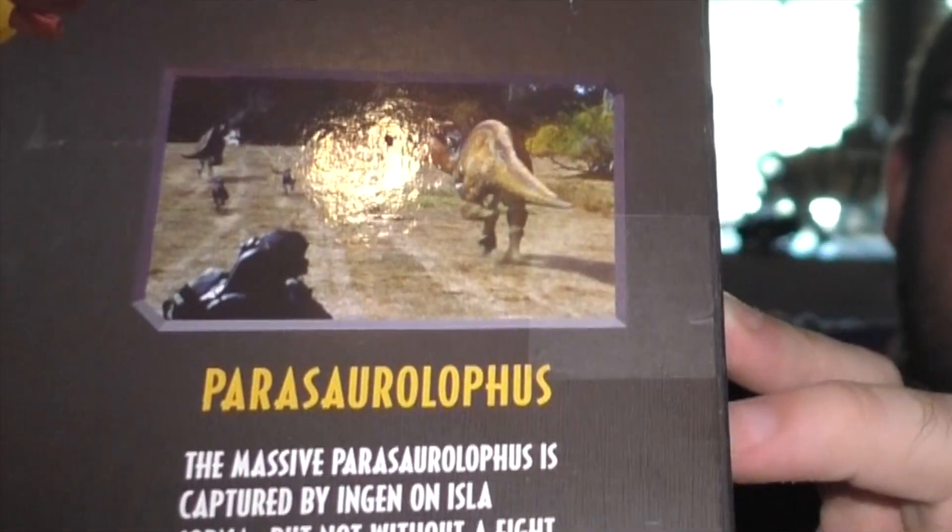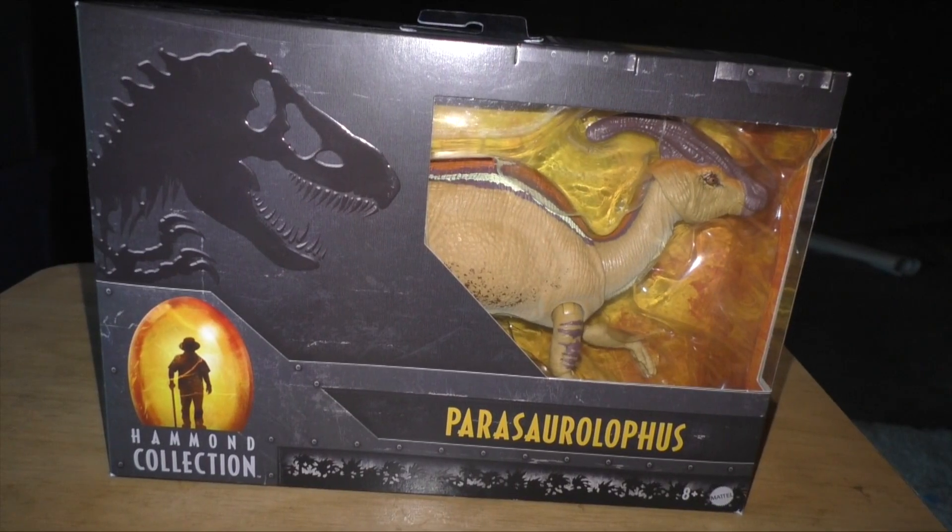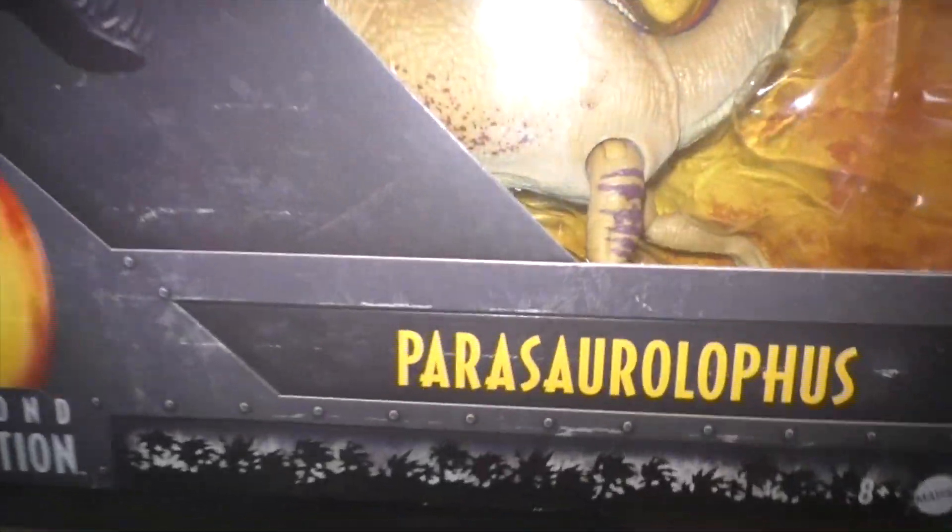I guess they wanted the Lost World one, but why keep it brief? At least all the other dinosaurs had descriptive descriptions. This one's just brief — it's basically just stating the obvious. Like, look at the picture. But yeah, without further ado, let's get to the unboxing portion of the video. All right, so here it is — the packaging for the Parasaurolophus.